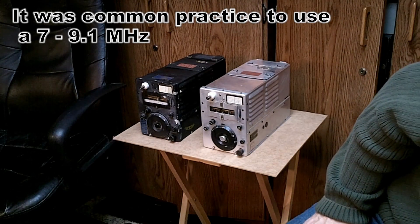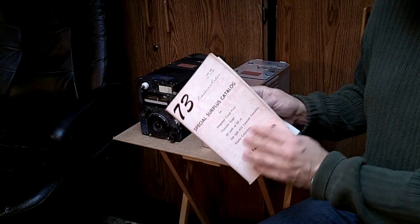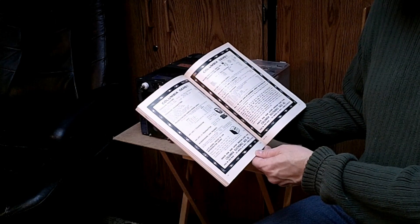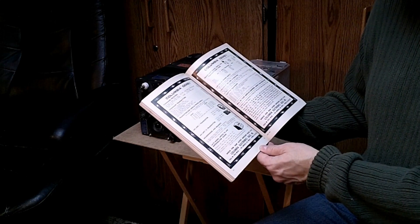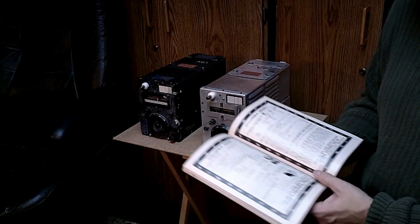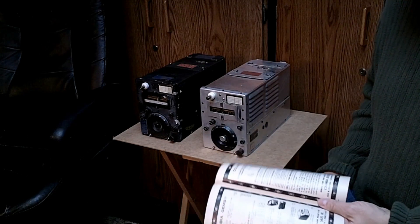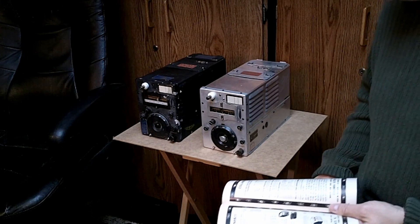This is a 73 magazine from 1966 and the ARC-5s are all over it. Here's Columbia out of Los Angeles listing command transmitters for $9.95 each; ones not in the ham bands are $5.95 each, and the MD7 modulator including the dynamotor is listed for $6.95. At those prices it was much cheaper just to buy one and use it as the basis for your transmitter. A lot of people also used them to drive larger tubes like a single 813, making a couple-hundred-watt transmitter with this as the driving section or exciter.